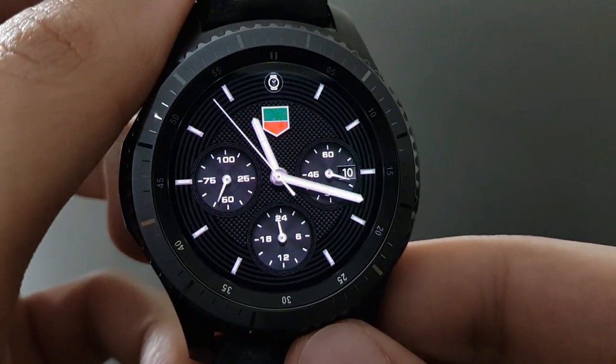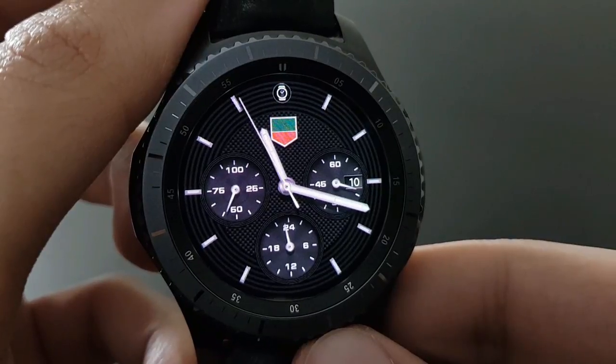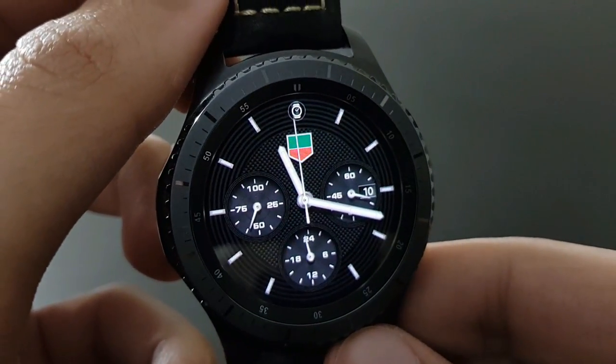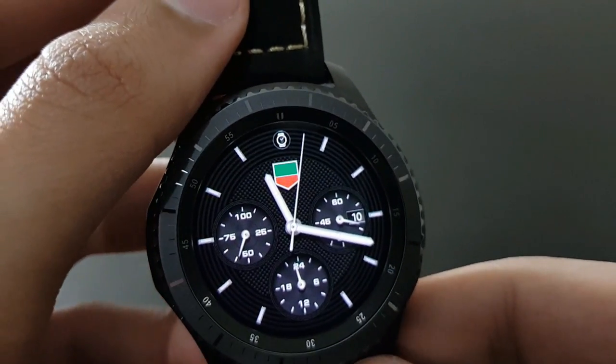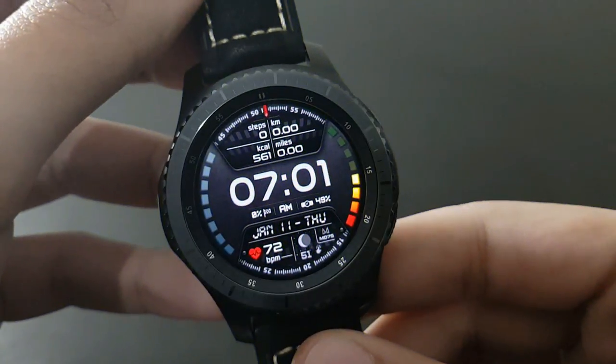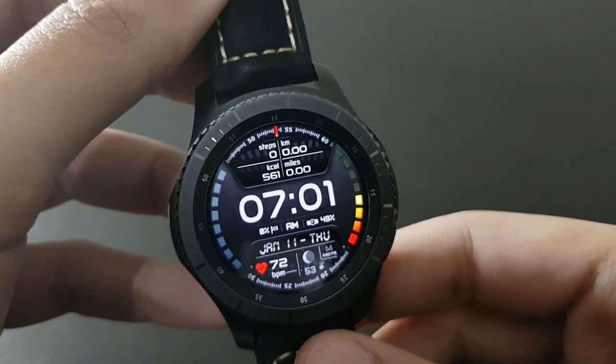With Brutal Tag Ultimate you have battery, time, and date at a single glance — a great Tag Heuer-inspired look. Try it out.